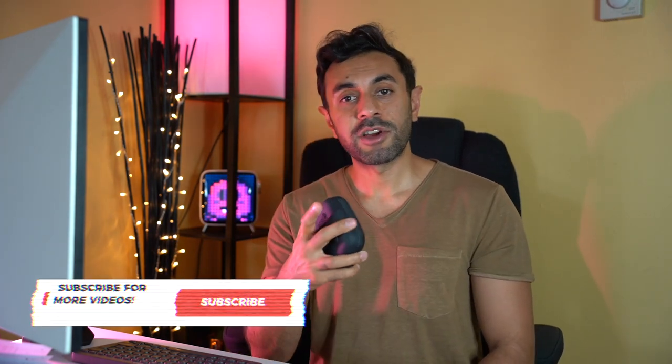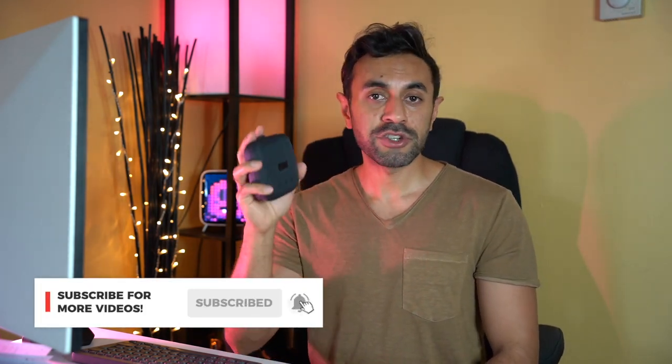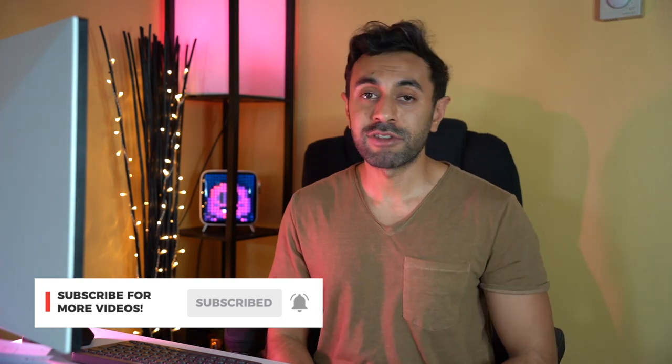I'm pretty sure you won't be disappointed with this purchase. Hopefully that was useful and you guys liked the review. I'm going to use this as my daily speaker and take it to my home gym as well. Make sure you hit that subscribe button — I've got a lot more speaker reviews coming. Like this video, and if you have any questions drop them below and I'll try to help out. I'll catch you guys next time, take care.